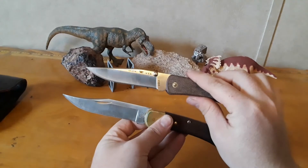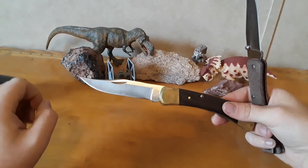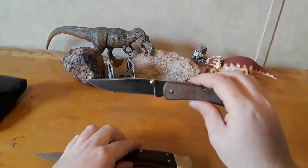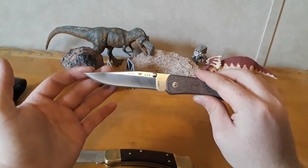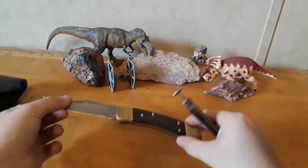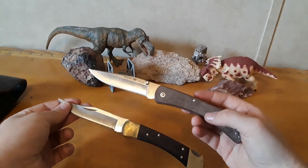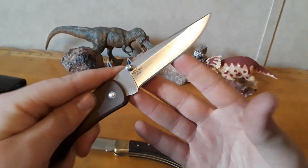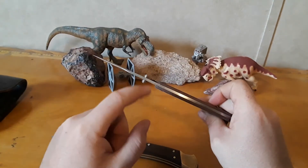This brings us to another difference - the blade shape. They're both clip points, however the original is more of a bowie style, a trailing point clip point, whereas the newer one is a more straight clip point. I do prefer the blade shape on the newer one - it's a very useful clip point blade shape. Both of them have hollow grinds - there's another similarity. The blade steels are different though - on the new one we have S30V, boss heat treated.